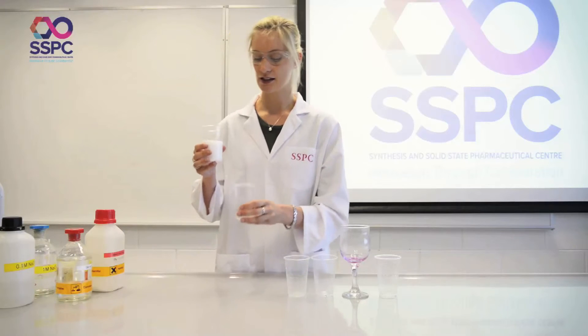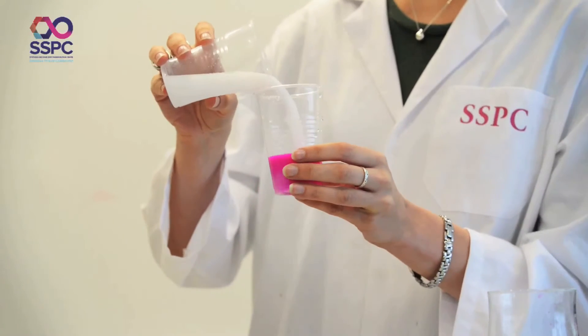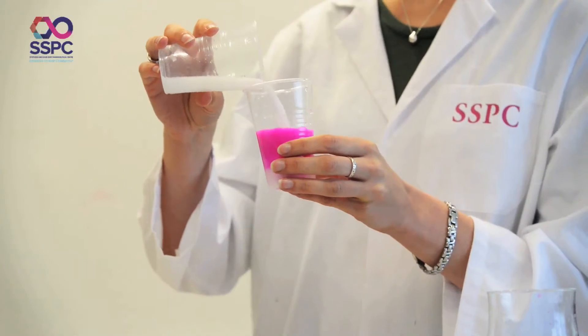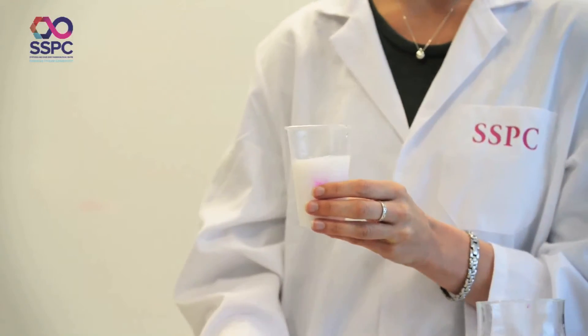And then finally, we take this and put it into a stronger base — sodium hydroxide once again, but this time at 1 molar concentration — and we get that lovely color from the phenolphthalein again, indicating the alkaline solution, and it looks like Calcol or Gaviscon. The color will disappear when a stronger acid is added, so you need quite a lot of phenolphthalein for that one.